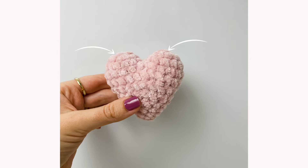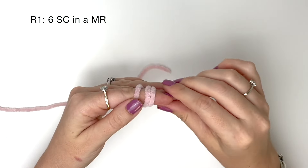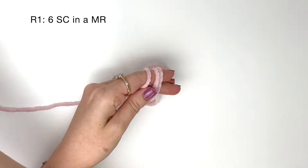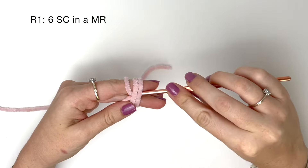We're going to start on these two top sections of the heart and work downwards. We'll do the first top section. In round one we're doing six single crochet in a magic ring. I'll link my tutorial for how I like to do the magic ring at the top of the video.